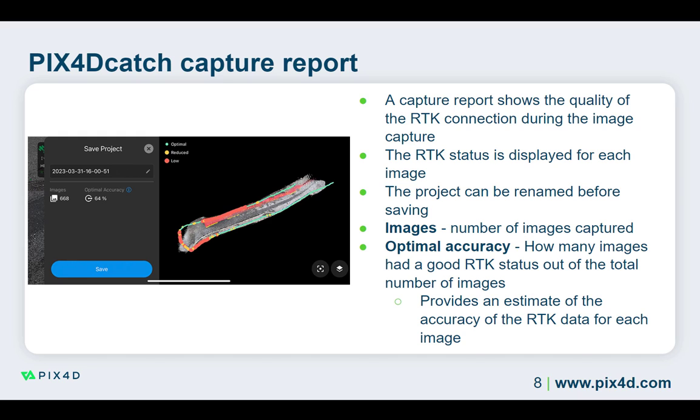If the image indicator is green, the RTK fix was strong when the image was captured. Yellow indicates that the RTK connection was reduced when this image was captured, for example with RTK float. A red image indicates that the RTK connection was low or lost when this image was captured. The images with a lower RTK connection can be corrected using the algorithms in PIX4D Catch to georeference these images correctly.